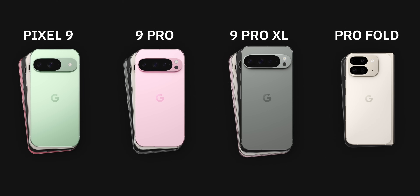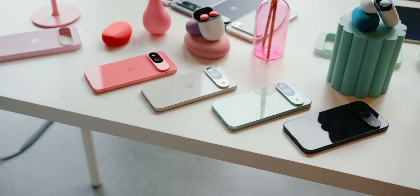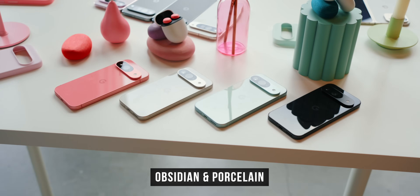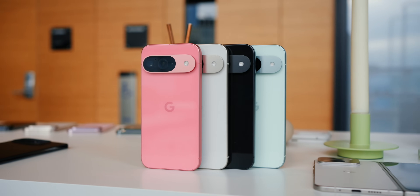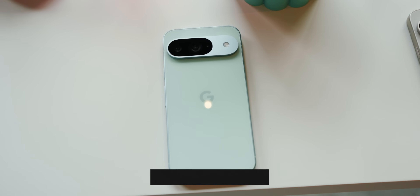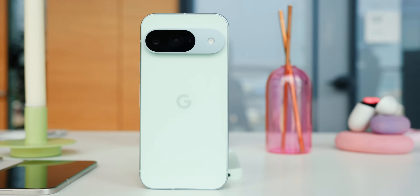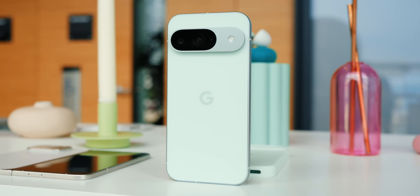Starting with the regular Pixel 9, the four colors available are a little bit brighter and a little bit louder than the colors you see for the other phones in the series. First, we have Obsidian and Porcelain, which are essentially black or white — your standard colors if you don't really care about having your phone be a fashion statement. After those, we have the first loud color for the Pixel 9, which is Winter Green. This is a bright green that matches up really well with its name — it reminds me of a stick of gum.